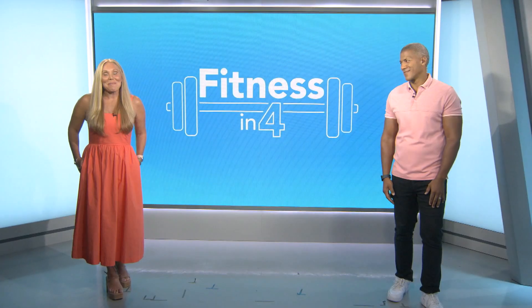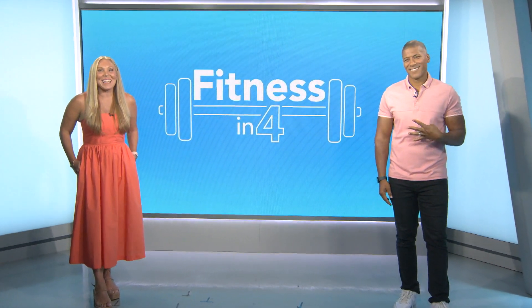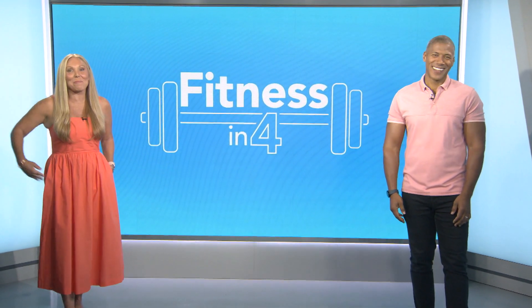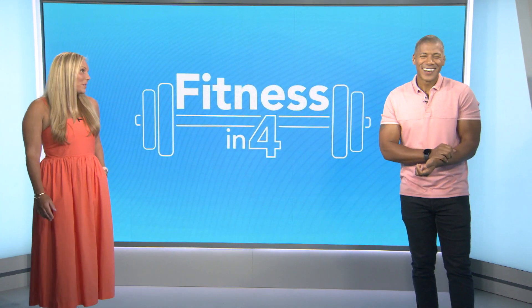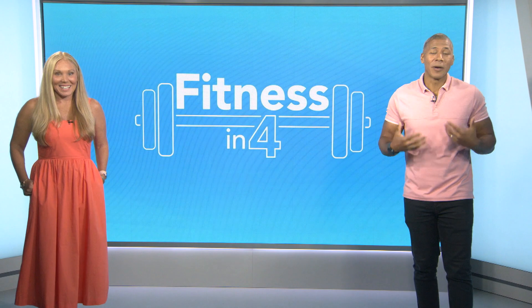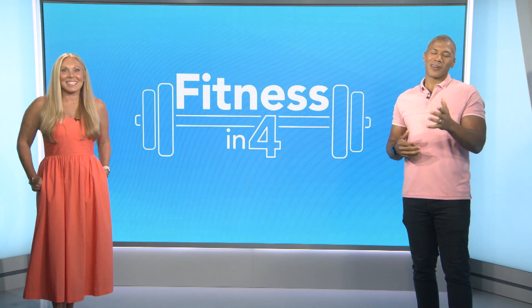Welcome back to Be Well, it's time now for Fitness in 4, and today we're going old school, bringing you back to the time in the playground because we are jumping rope. This is exciting, but trust me, it is not as easy as it may seem to some people. I got my heart rate up and it was pumping thanks to Belmars in Westchester.